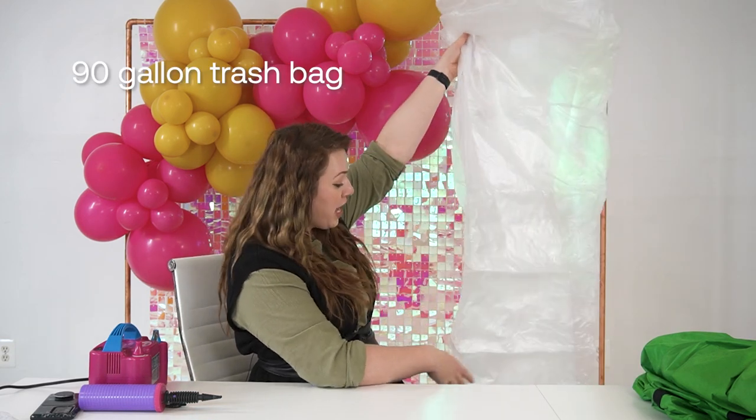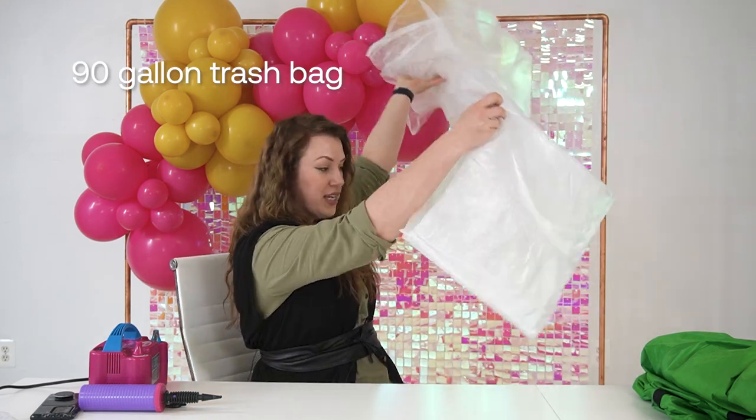So now we know that you need balloons and an inflator. If you have a chance to pre-inflate your balloons and deliver them to a site where you need to do the installation, and you have a big enough vehicle to deliver them, you want to make sure that you carry your balloons in bags. Here I would recommend a big giant trash bag — this one is a 90 gallon.